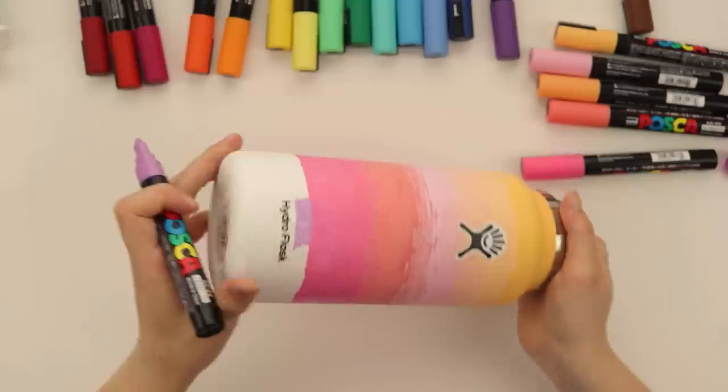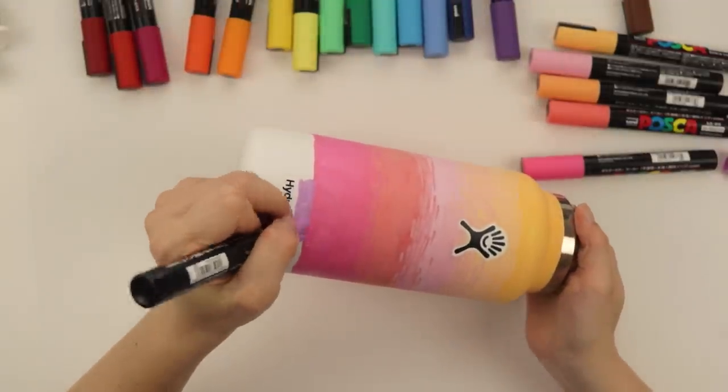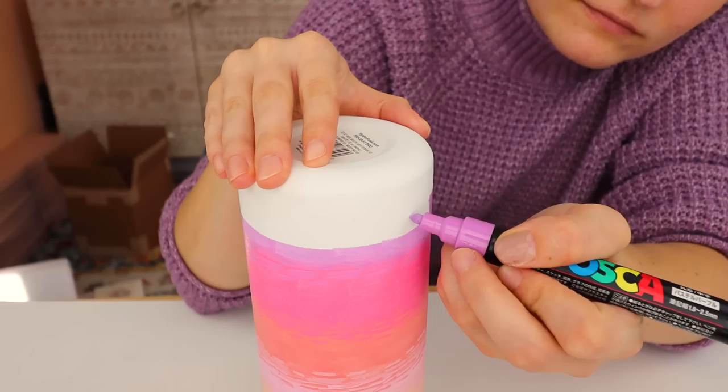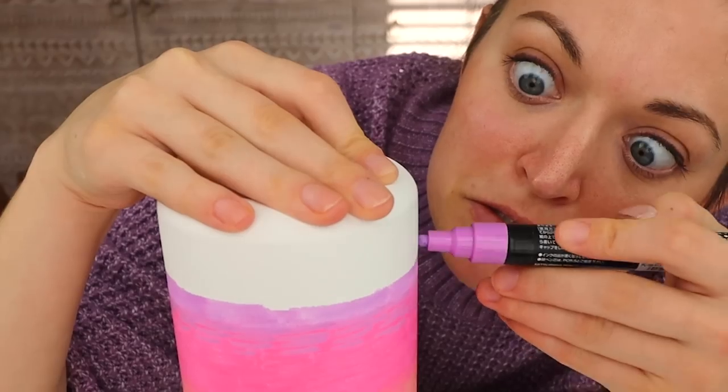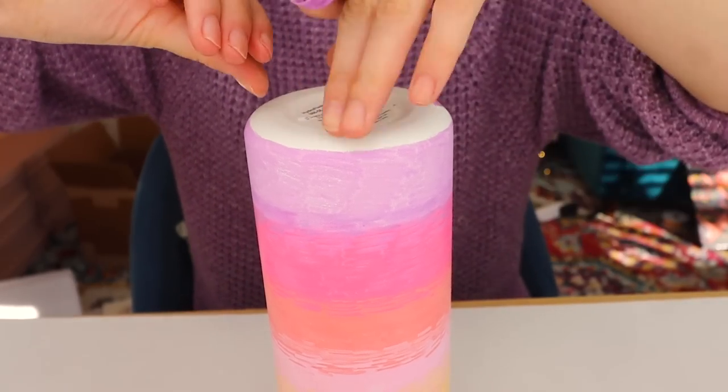You ever be making art and then you're like, I need a snack break, I deserve this snack? This is the awkward part - I just don't want to get paint smudging all over the place. I think this peels off relatively easily.